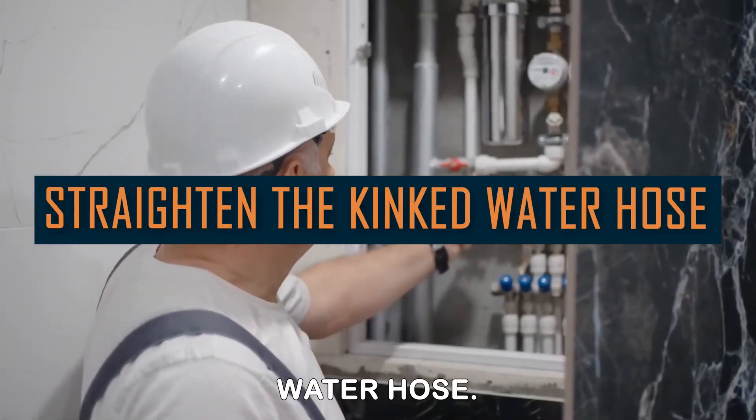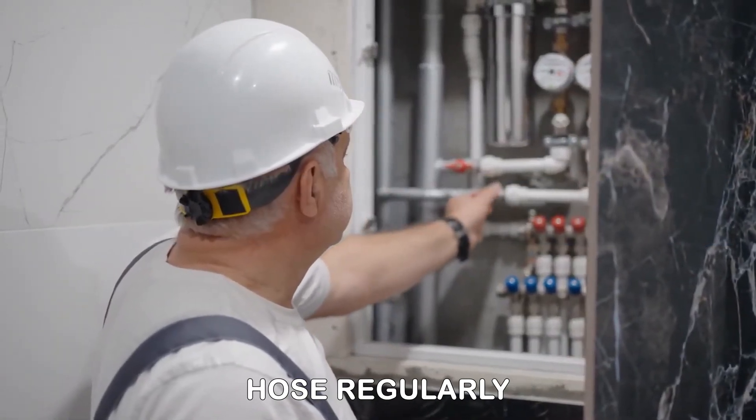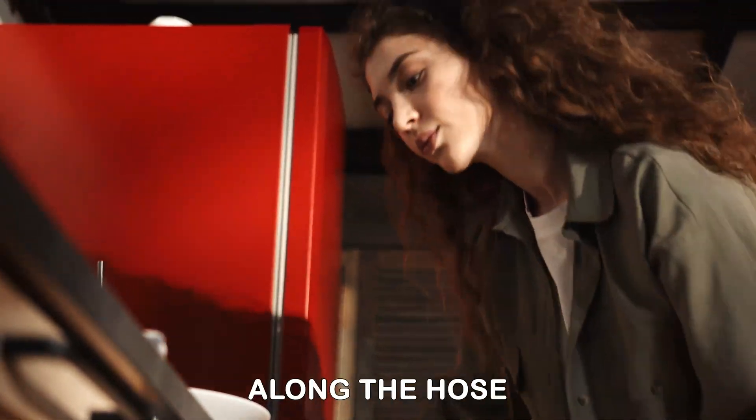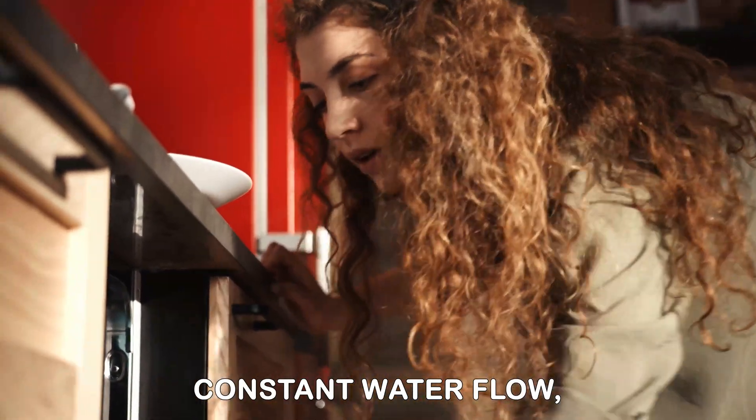Straighten any kinked water hose. Inspect the water hose regularly to see if there are kinks and bends, and straighten the bends along the hose to ensure constant water flow.